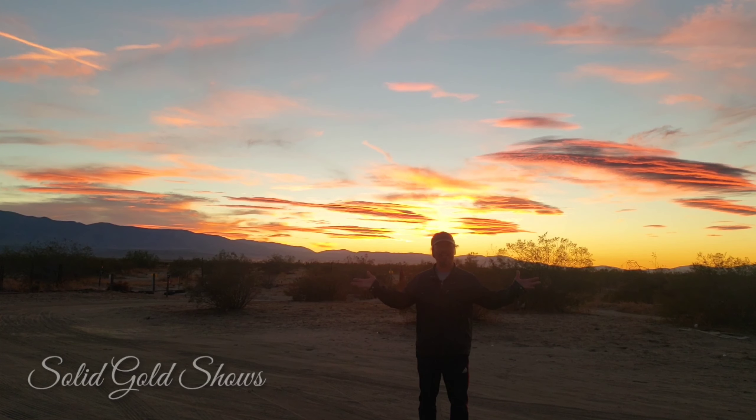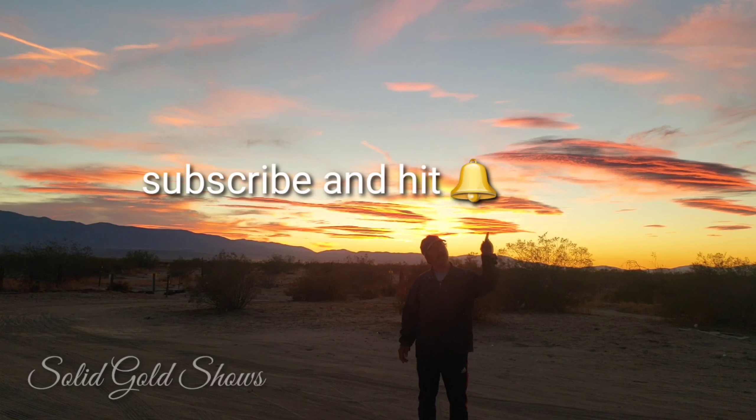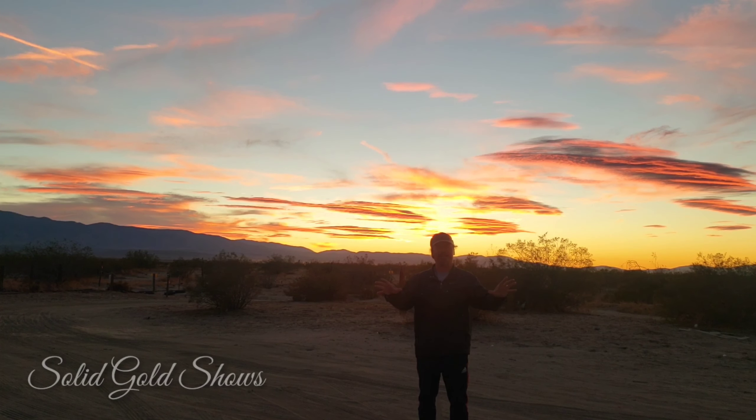Alright guys, thank you. Make sure to subscribe, press that notification bell and leave a comment — you don't want to miss any new videos or updates. Thank you for watching. It's Romy from Solid Gold Shows.